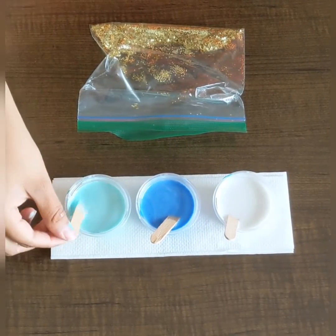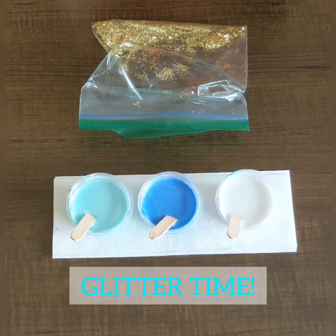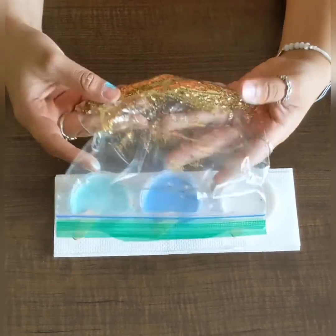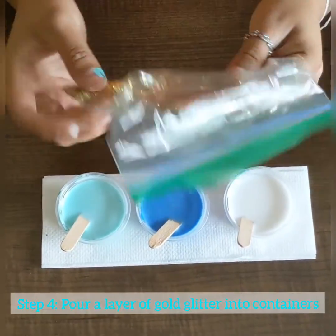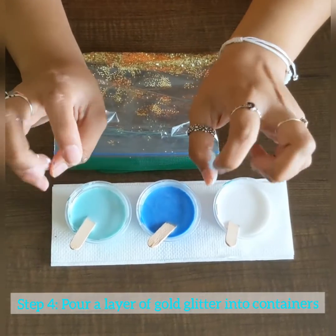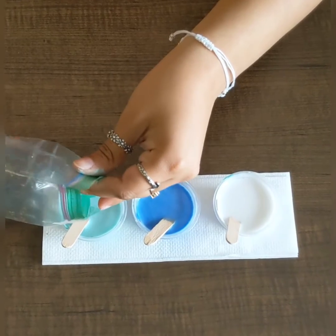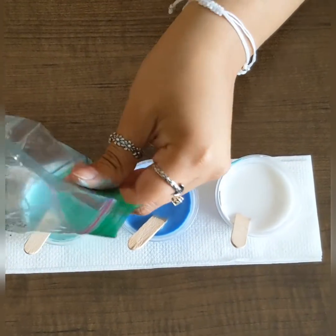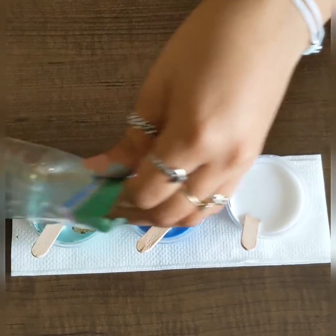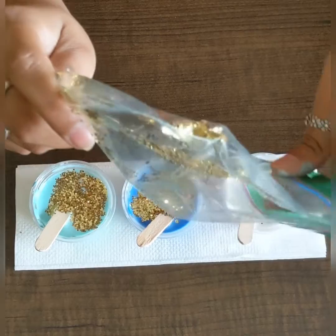Now that the medium is mixed in with the paint, it's time for step four — glitter time! Go ahead and grab your bag of glitter, which is really cool because it's going to represent our sand. Open it up and pour it into each of your containers, just enough to get a good layer on top, just like so.